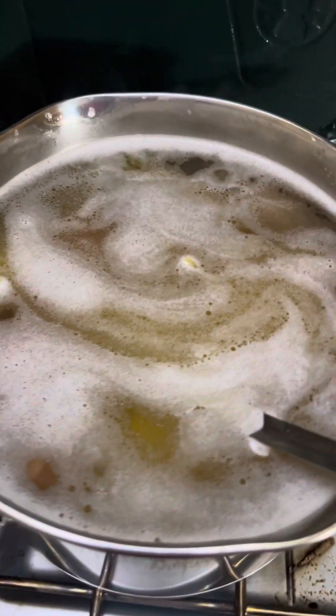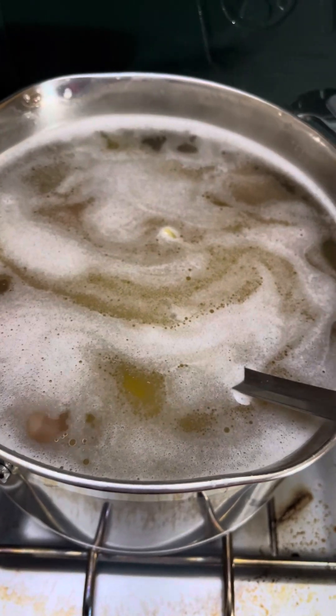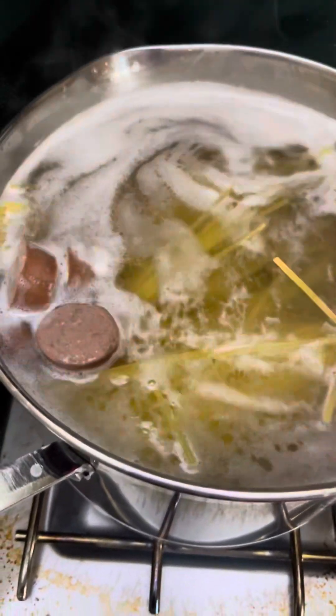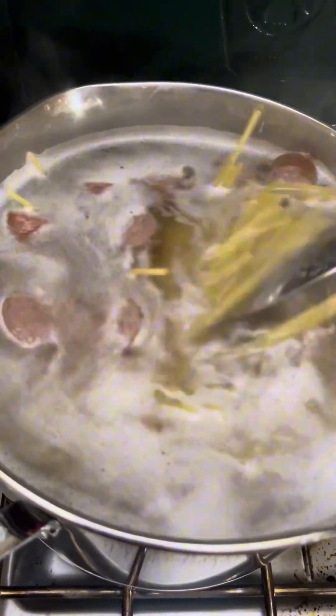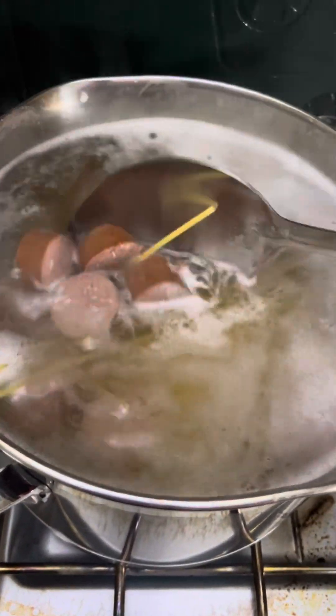Hello everyone, it is so hot today. Still no electricity — this is day nine since Hurricane Eileen came through. This is a quick and easy meal on the camp stove. All the windows are open, that's why we're using the camp stove here. We have a pack of beef sausage.